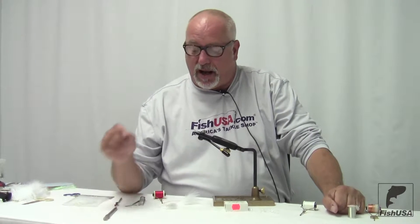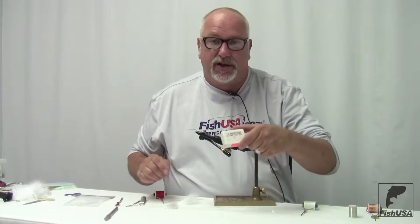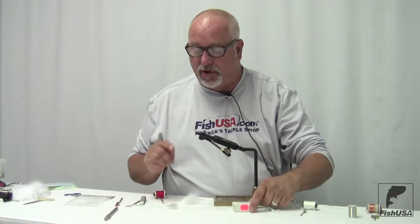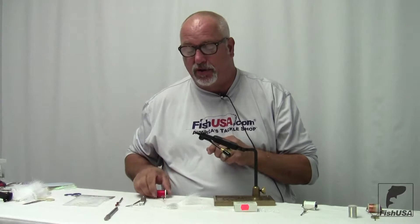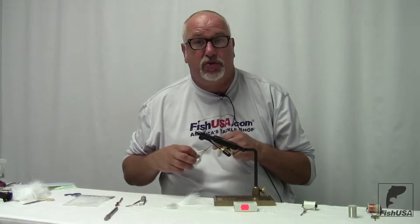To start this pattern I'm going to select a Daiichi 1750 streamer hook with a straight eye — a down eye is fine as well. This is a size 6 pattern, and you can tie this pattern on hook sizes anywhere from a size 2 down to about a 10.